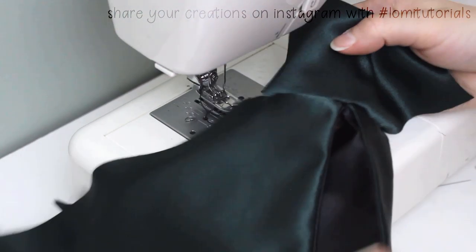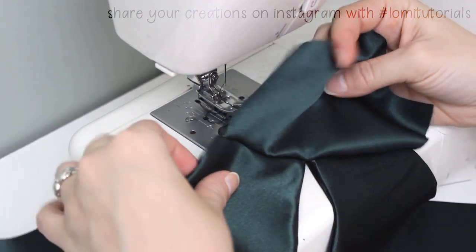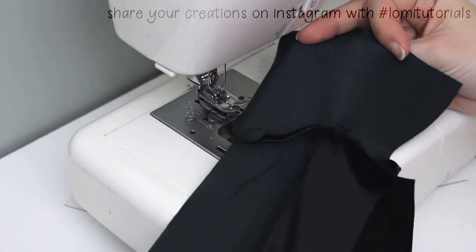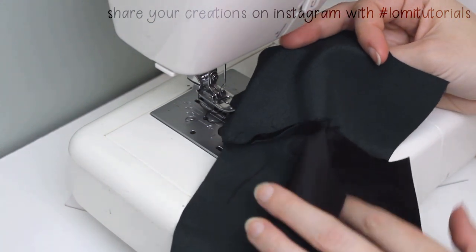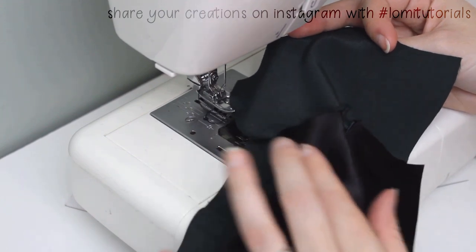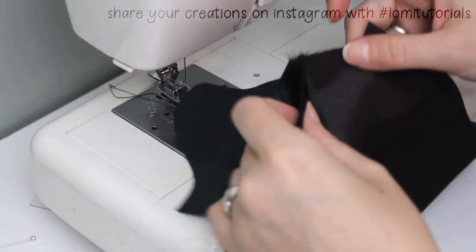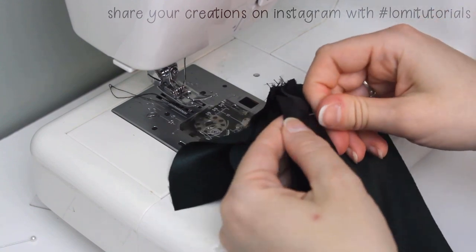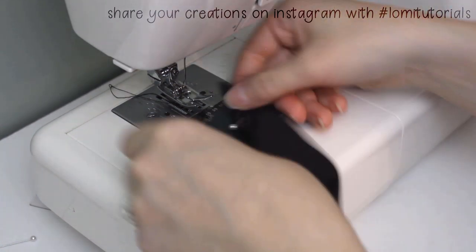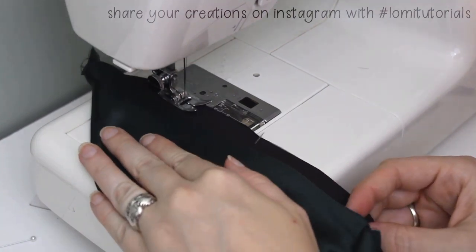You'll see the lining fabric is still hanging loose — that's exactly how we want it. The lining can now be pinned to itself and sewn along the long diagonal edge, leaving an open section that we'll attach to the upper sleeve later. We need that gap to turn the sleeve right side out later on when we sew the outer shell closed.